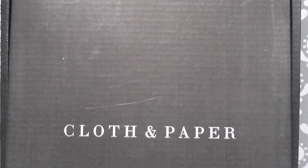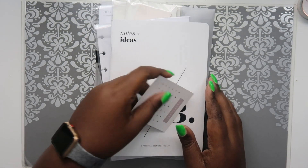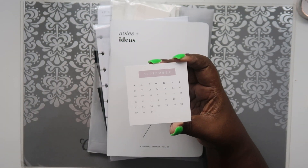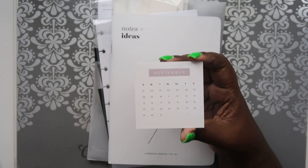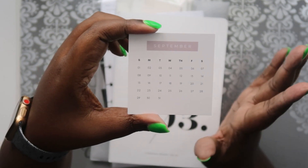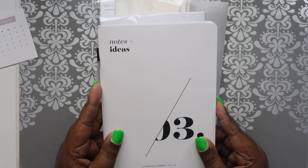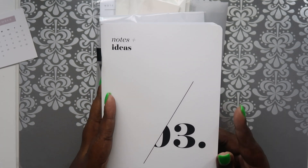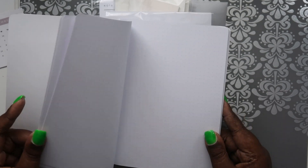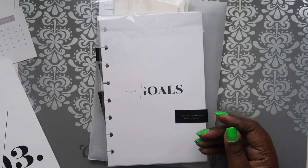Next on the list I have the Cloth and Paper box for August. Let's jump right in. So this was the little card in it - it's just the month of September. Then we got this notebook - it says 'Notes and Ideas,' it's a volume three with a dot grid which is pretty useful, so I'm happy about that.